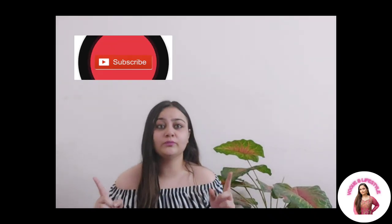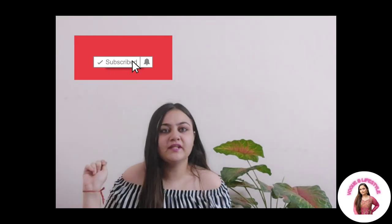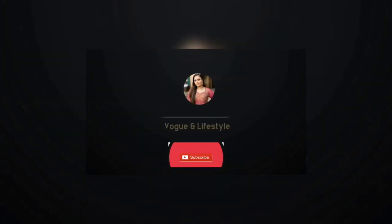If you haven't subscribed to my channel yet, don't forget to subscribe. Don't forget to press the bell icon. Hey guys, welcome back to my channel.